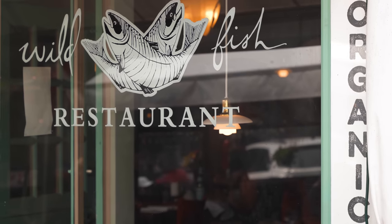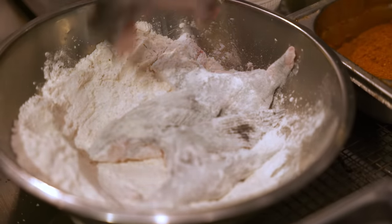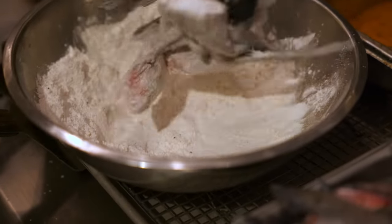I'm Elsa Payne, the executive chef of Wild Fish in Pacific Grove, and today I'm going to show you how we use parts of fish that you would normally throw away to make basically sable-collar fish wings. We're gonna dredge it in our gluten-free flour mix which consists of cornstarch, tapioca flour, rice flour, and seasonings, just to sort of get that crispy chicken wing feeling.